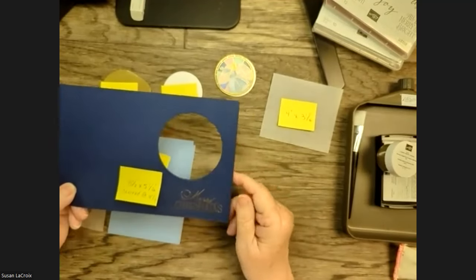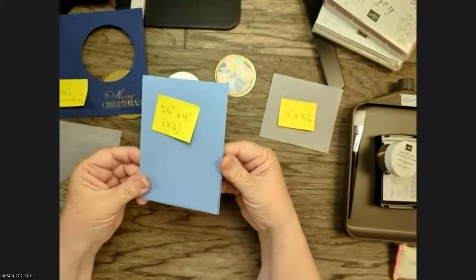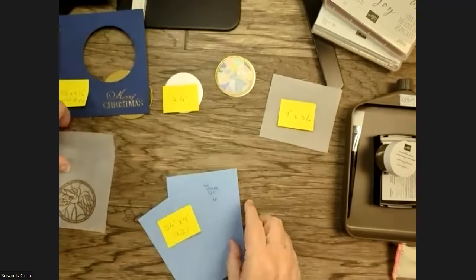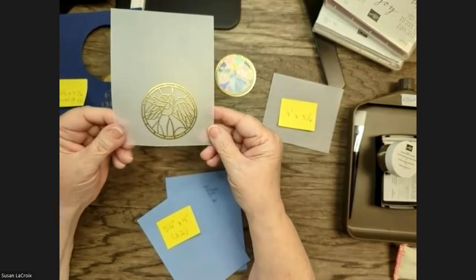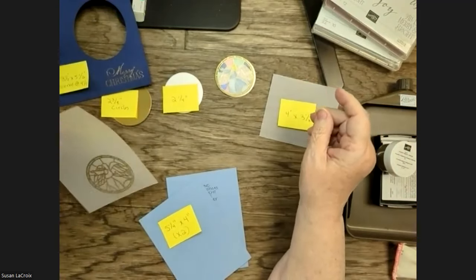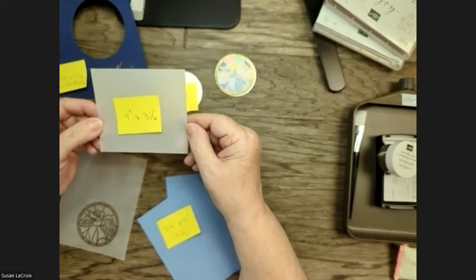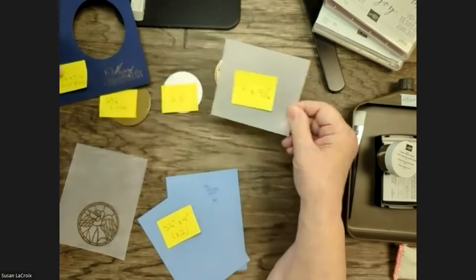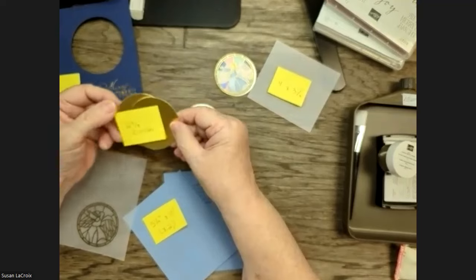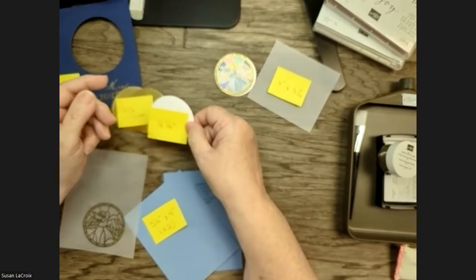So that is our card base. Then I have two pieces of five and a quarter by four inches, one of which I've stamped the inside greeting on. You'll need a piece of vellum to do some embossing, and then another piece of vellum which is four inches by three and a half — I'm going to use that to form a pocket behind the front of the card. I also did some punching: two and three-eighth inch circles — gold, two of those — and then one two and a quarter inch white circle.